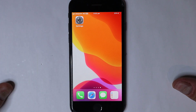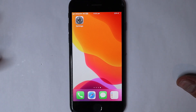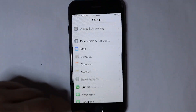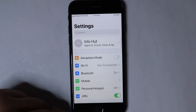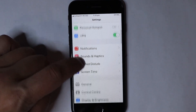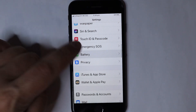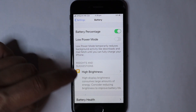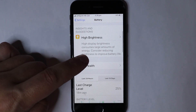It's a menu within the actual iPhone settings, so what we need to do is go to our home screen on our iPhone. We go to Settings, and then from Settings we scroll down until we find Battery, and then we go to Battery where we will find Battery Health.